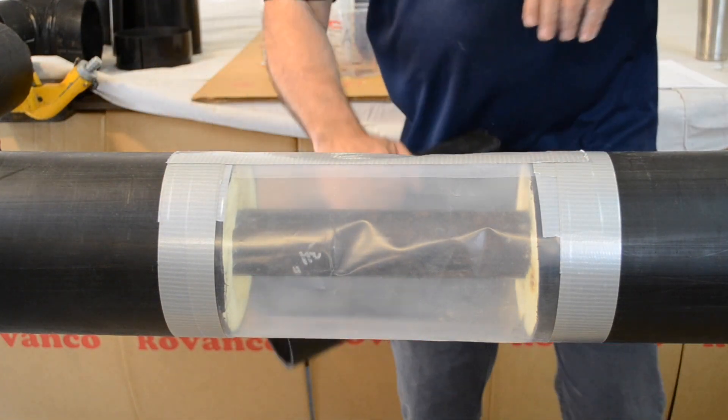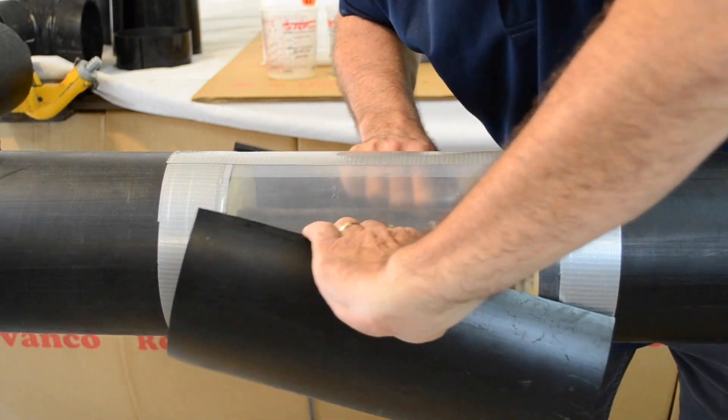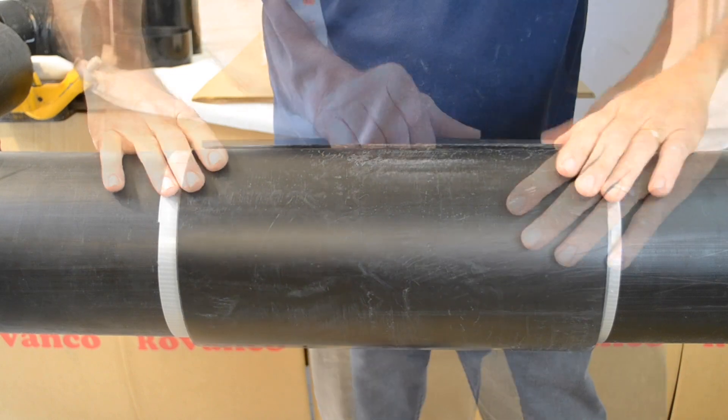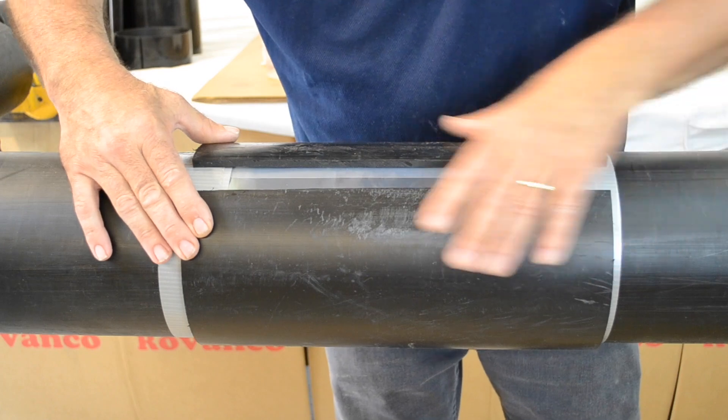Take the split mold and install it over the plastic film and joint area. In colder environments, heating the split mold makes it more pliable and easier to get in place. Position so the seam is at an upright position at 1 or 11 o'clock.